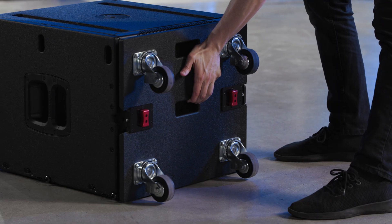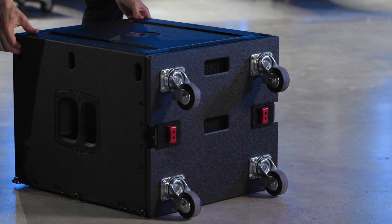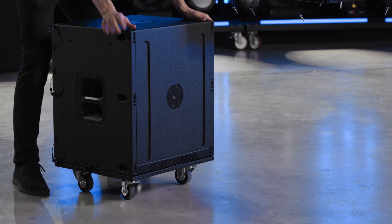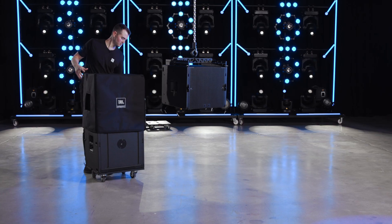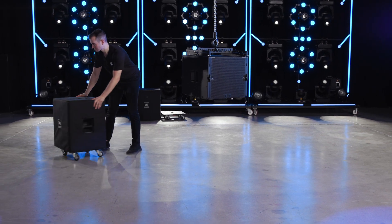Install the caster board. Flip the cabinet onto the casters and fit the protective cover over it. Repeat these steps until the entire array is safely landed. Thank you for watching!